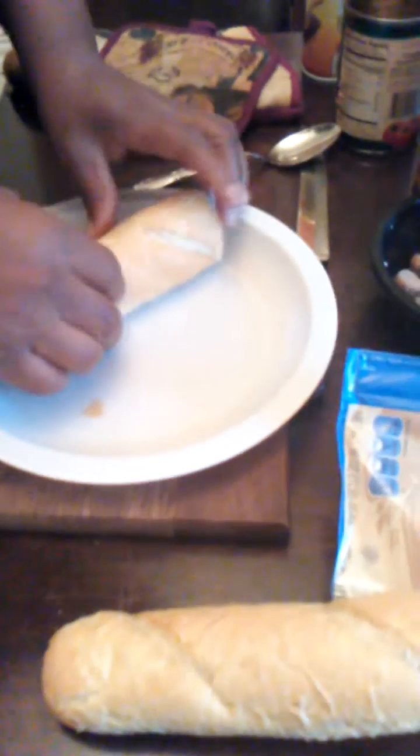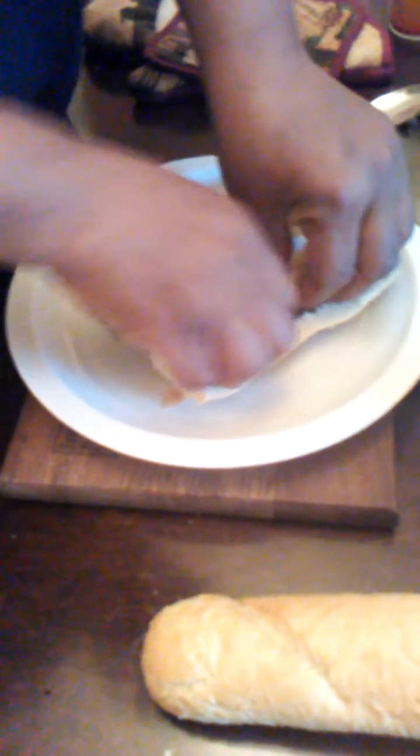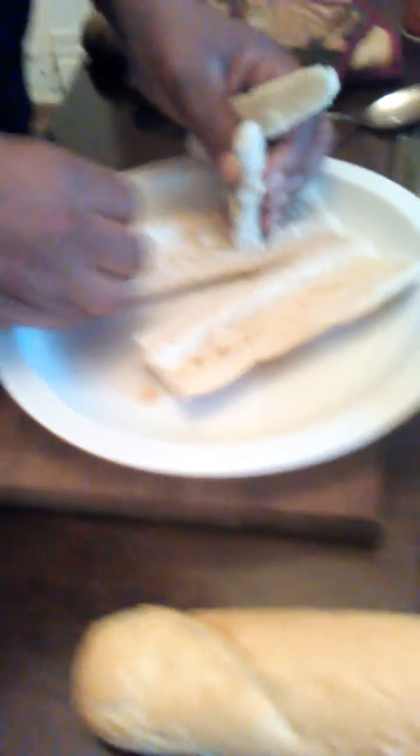All I did was get some of this here French bread and I cut it in half. Now we're gonna dig the middle out. I like digging the middle out, so we're gonna dig these middles out just to make a little cup as usual.